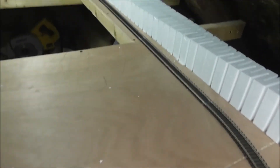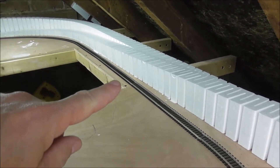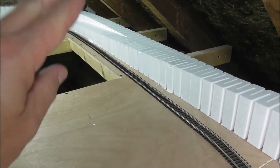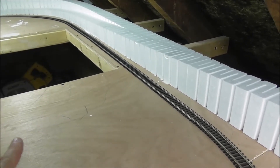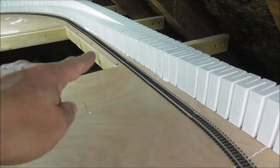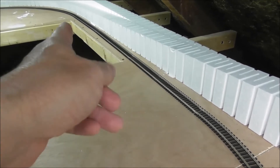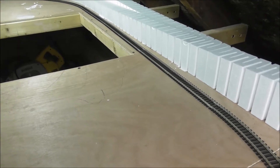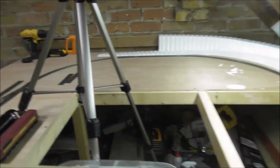It goes round there, and then down there. This bit here — I explained in my last video — I'm going to put a board going vertical there to hide this section. Obviously that's not where the track is going to be. Just this bit here will have the board on, and then I'll want access to get around to sort things out if there are any derailments, hopefully there won't be. And then it goes round.